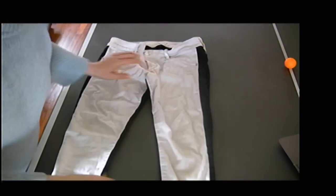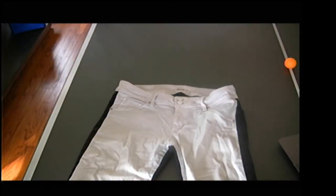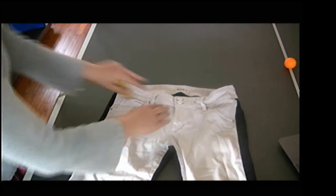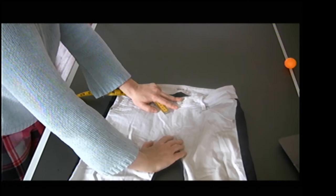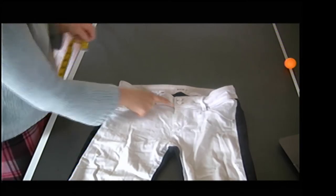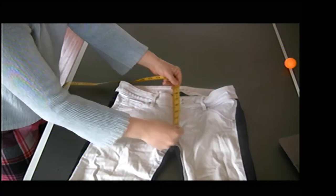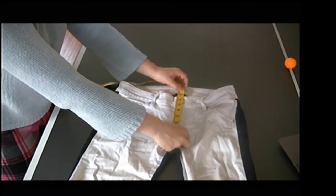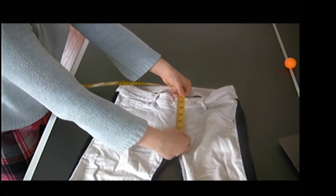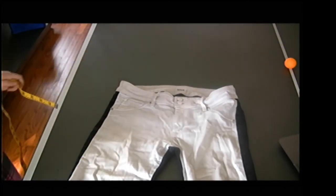Then we're going to have the fly length. It's a little hard to see here because my top stitching is white. When I measure, I'm going to measure from where the top stitching intersects with the center front seam up to my waist seam. So from right there up to my waist seam — it's looking like about four and five-eighths.